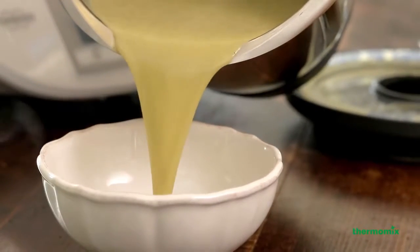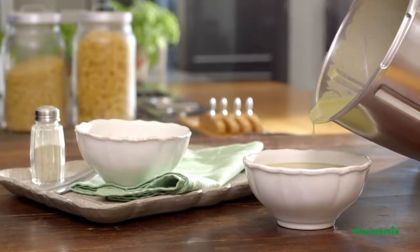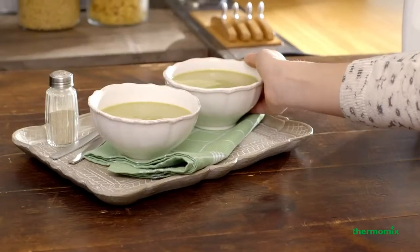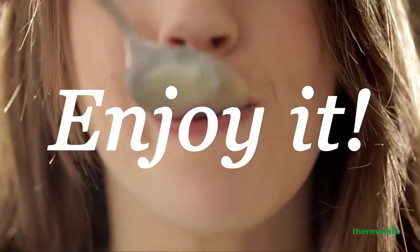Chopping, cooking and pureeing have never been easier. Enjoy it. Have a good one.